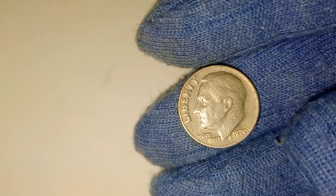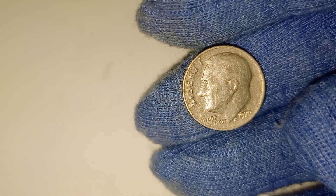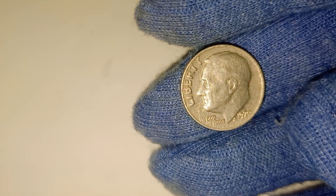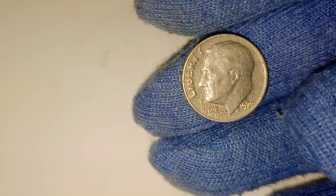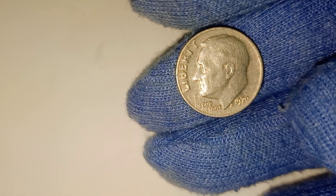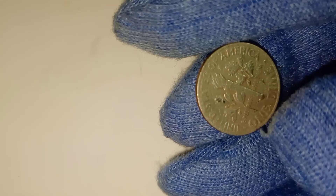What should you do if you find a 1970 dime in your change? First, examine it closely. Look at the condition — does it have minimal wear? Are the details sharp? Check for a mint mark, and if it has an S, you might want to consider getting it appraised, especially if it's a proof coin. Even if your dime doesn't have any obvious errors or isn't in mint condition, it could still be worth more than face value.